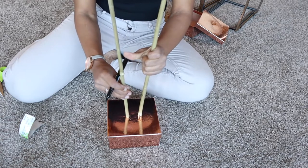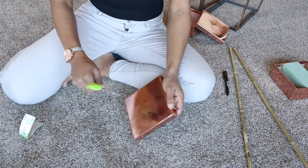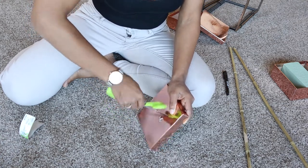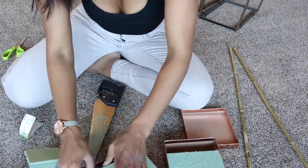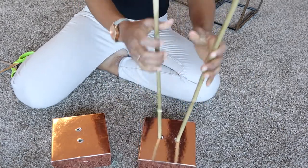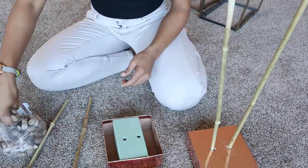Grab a knife, screwdriver, or anything similar, take the tip and twist very gently — it will eventually go right through, creating two little holes. Repeat the process, then do a test run to make sure the bamboo goes straight through. Now you can pop in the rocks, or use anything you'd like to weigh it down.